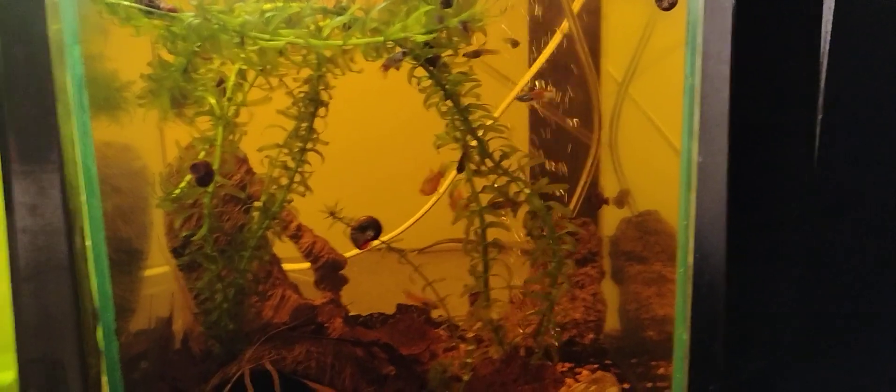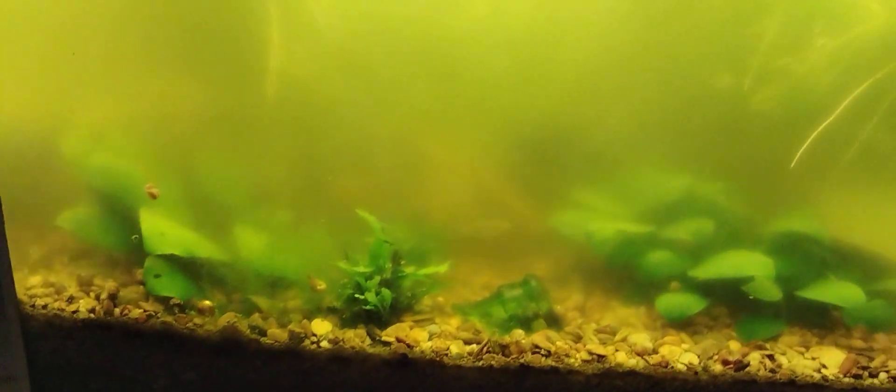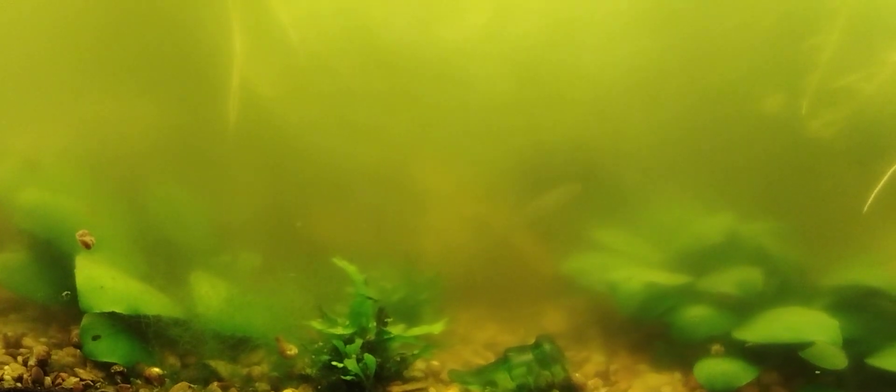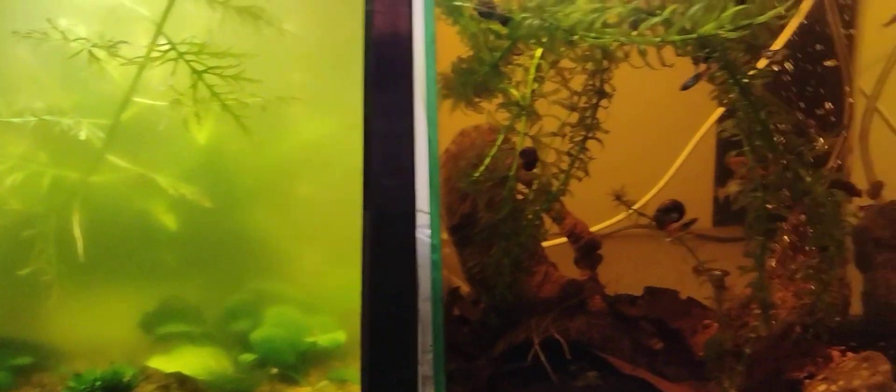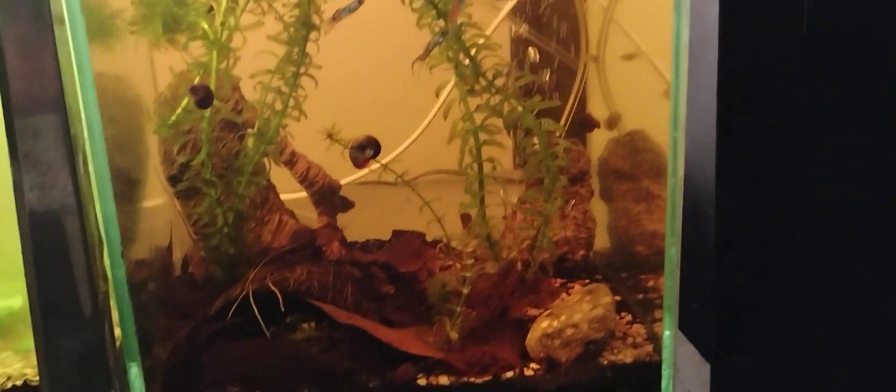Howdy, Fish Neighbors. Blackwater. Greenwater. Which is better? I don't know.